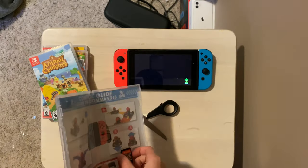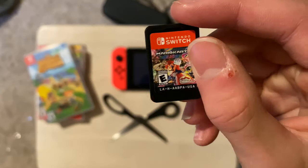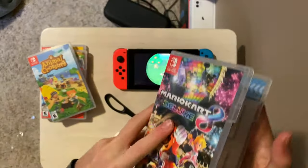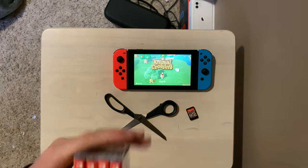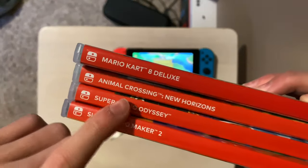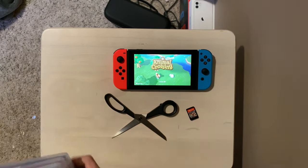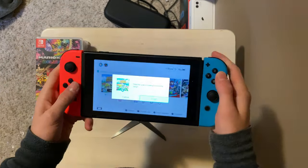Here we go — we got the Mario Kart 8 Deluxe case. I'm gonna put this over there. This is my collection of Switch games now: Super Mario, Animal Crossing, and Mario Kart 8.